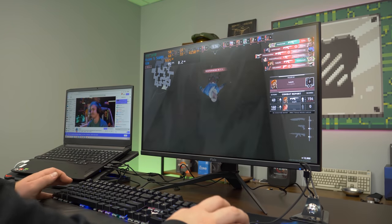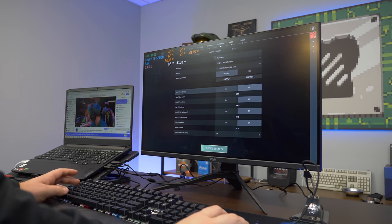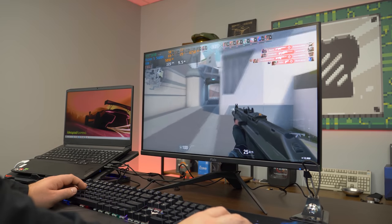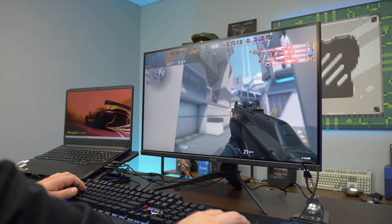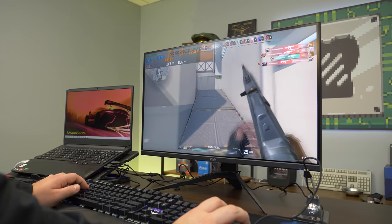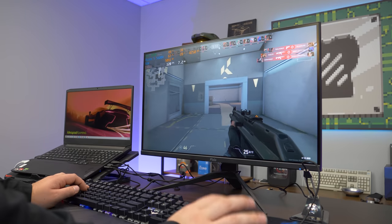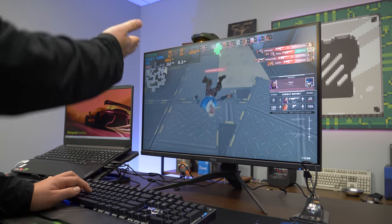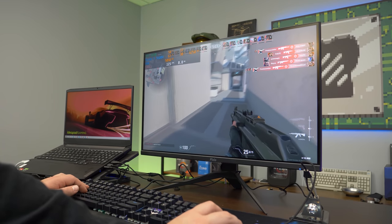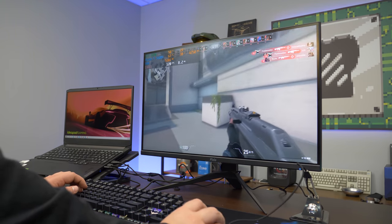Interesting finding: after closing the Ninja stream, we actually gained 20 FPS. Closing a streaming app improves your FPS — likely because of the 8GB single-channel RAM limitation. The Vega APU also takes 2GB of that RAM, so you're very limited. But as you can tell, performance got a lot better and we're taking advantage of that 165Hz monitor much more now.